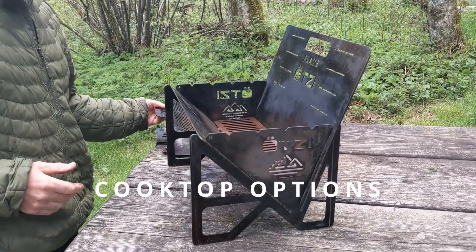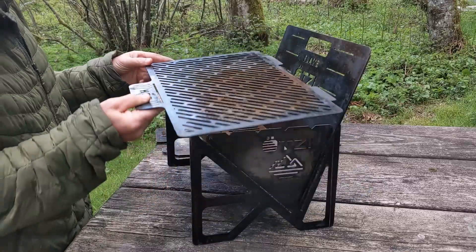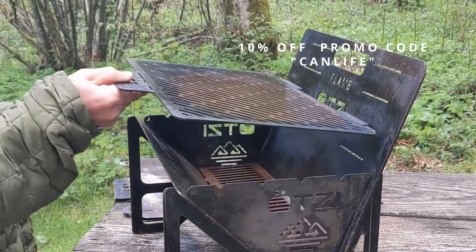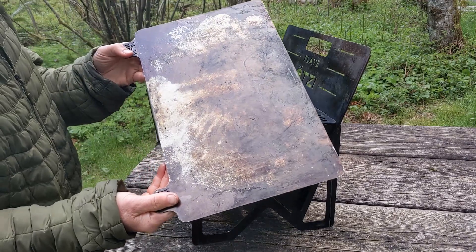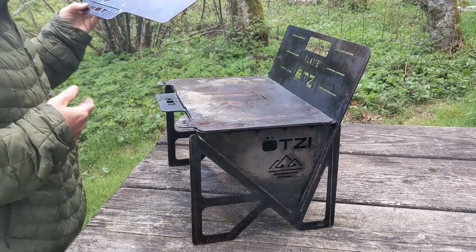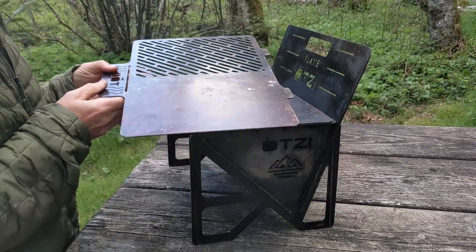All the Otsi grills come with three different cooktop options. We've got the standard grill, and what's so awesome is that this can fit anywhere to adjust to the cooking temperature that you need. We love this flat cooktop, which integrates right into the standard grill, and then we've also got this split with the flat top and the open grill.